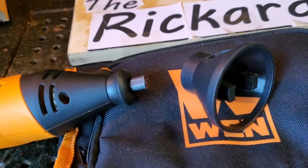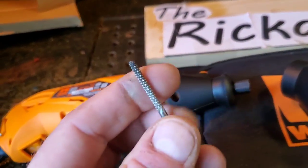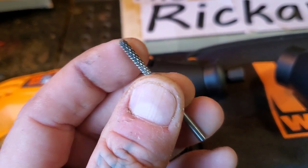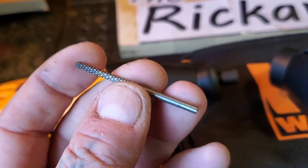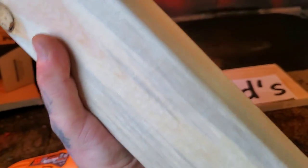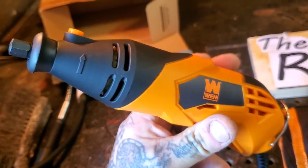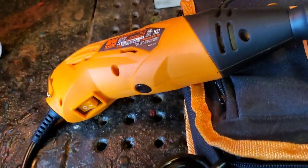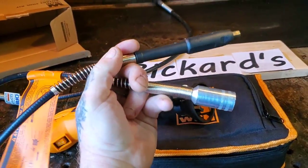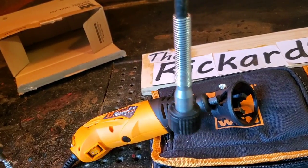I'm using one of these roto zip bits - it's a wall tile cutter bit. Dremel also makes these, and roto zip bits can be found near the Dremel section. This is a one-eighth bit. I'm also going to be carving a wood spirit on one of the posts for the sign. This package did come with a flex shaft - let me see if the Dremel flex shaft will hook up to it.